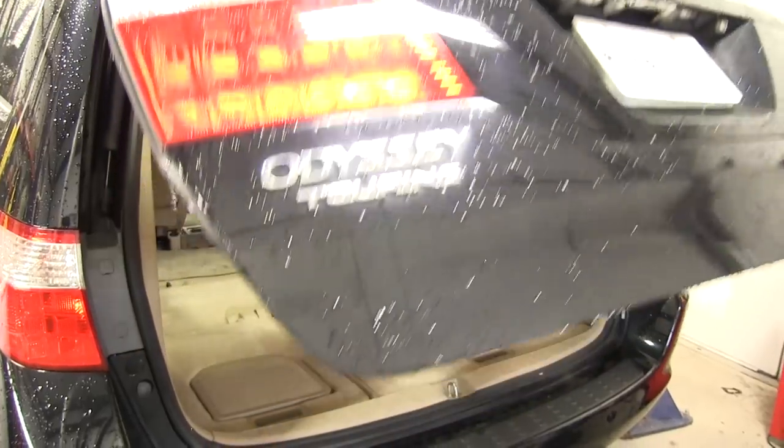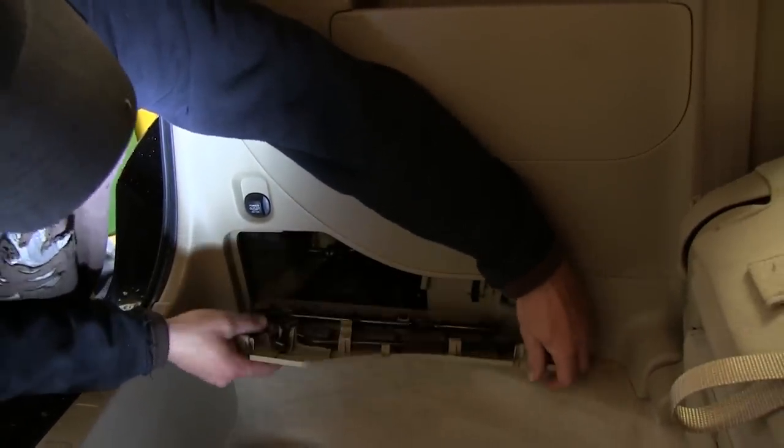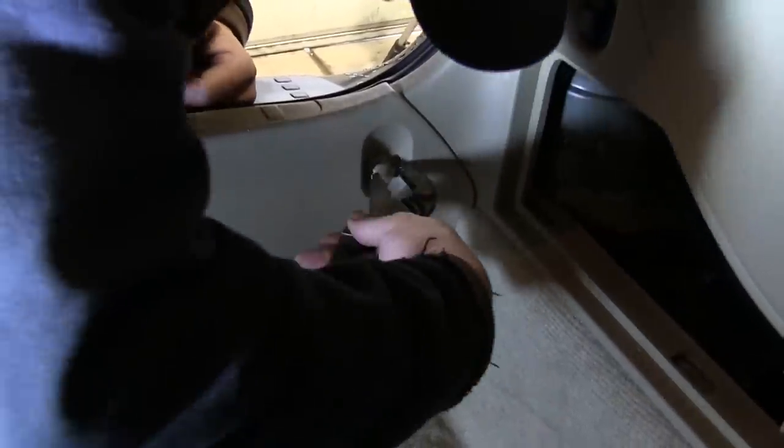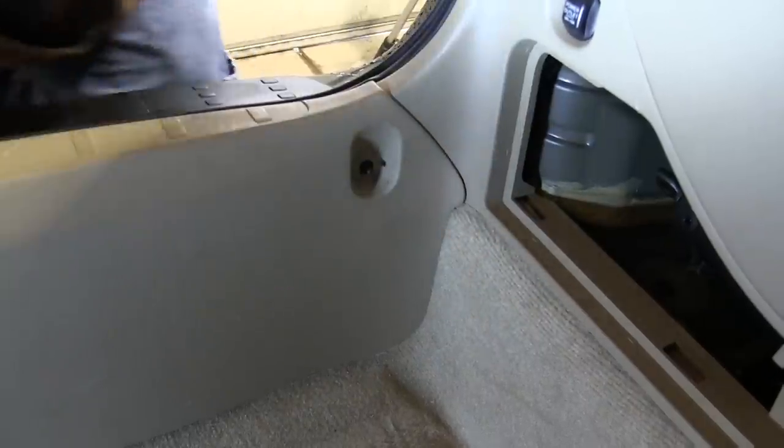First we'll open up the rear cargo door. Then we're going to remove the rear trim panel and threshold. To remove the rear threshold, you'll first need to remove the two cargo hooks. Now we can go ahead and pop the threshold free.